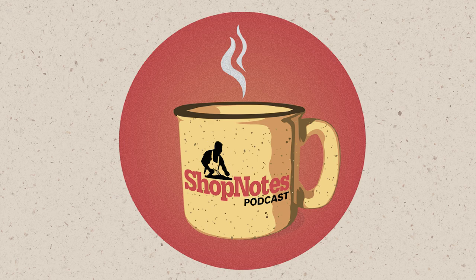Hi, everybody. Welcome again to another episode of the Shop Notes podcast. I'm your host, Phil Huber. Today I'm joined by special guest Dylan Baker, one of our designers, and one of our standard hosts, John Doyle.